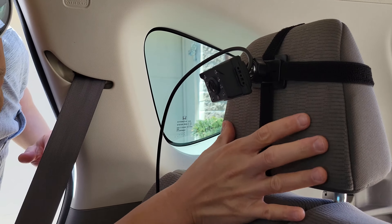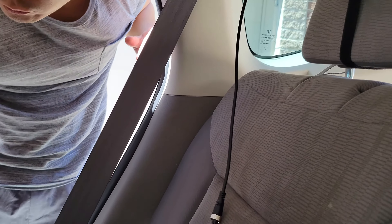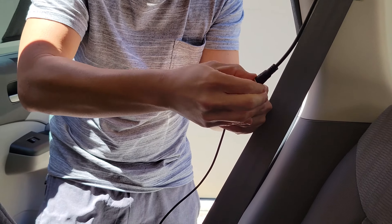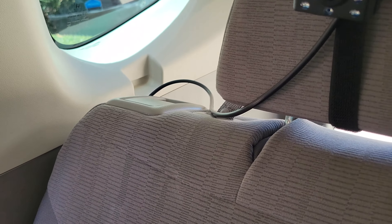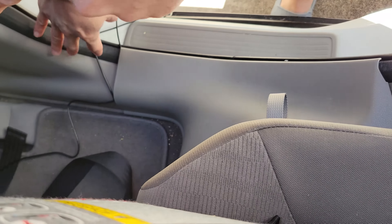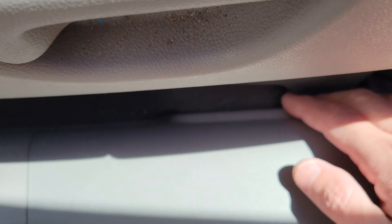Using the back strap, you can strap onto the headrest and that's how you set up the camera in the back. Then I run the cable to the front. I'm running the cable along the side down here, and I already tucked a portion of the cable underneath. Then I run it all the way to the front, trying to hide as much of the cable as I can so our kid won't try to grab and yank it.